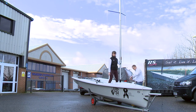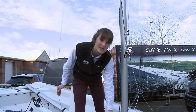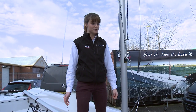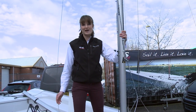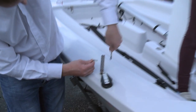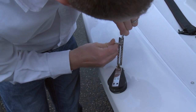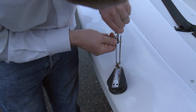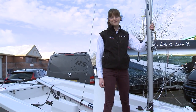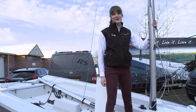The first thing he did was clip the forestay onto the ring on the foredeck. Once we've made sure that the mast gate is nicely secured in place and we've attached the forestay onto the foredeck, the next thing to do is attach the shrouds. A really good tip for this is to make sure that you get yourself some fast pins — they just slide straight through the shroud plate and attach the shroud firmly into place. These fast pins aren't specific to RS boats; you can get them from any chandlery. They're just a really useful thing to have in your toolbox because they certainly save you a bit of time.